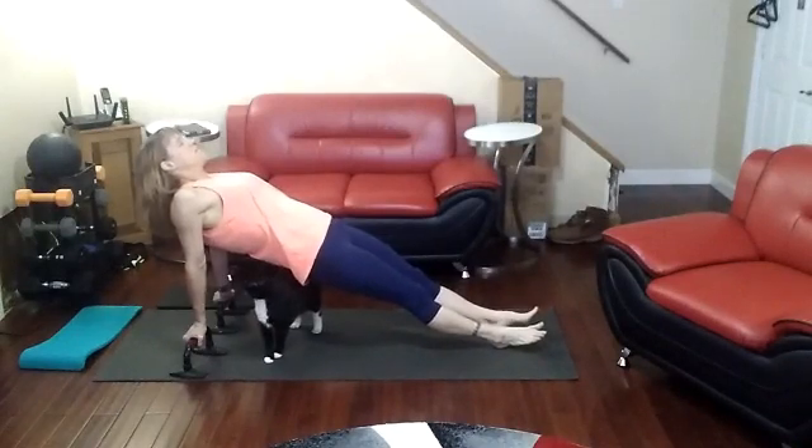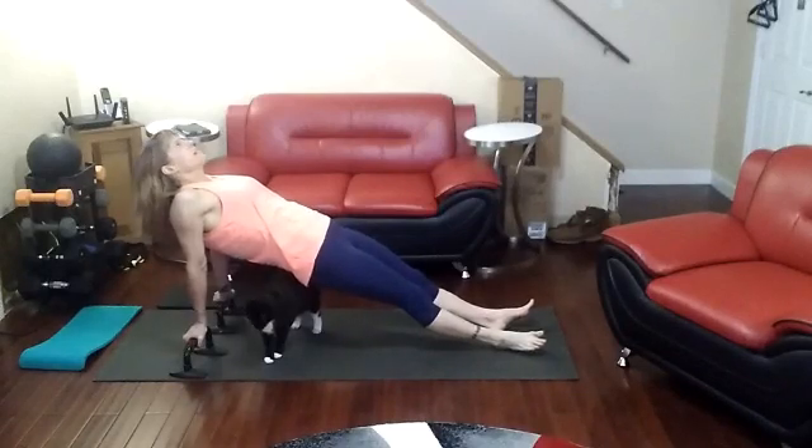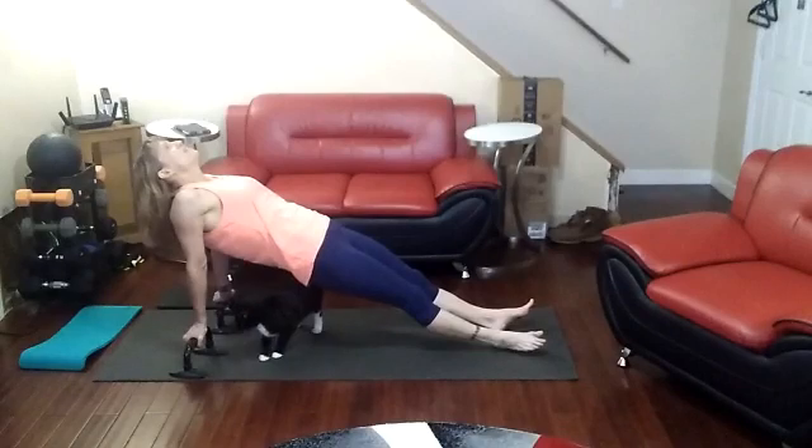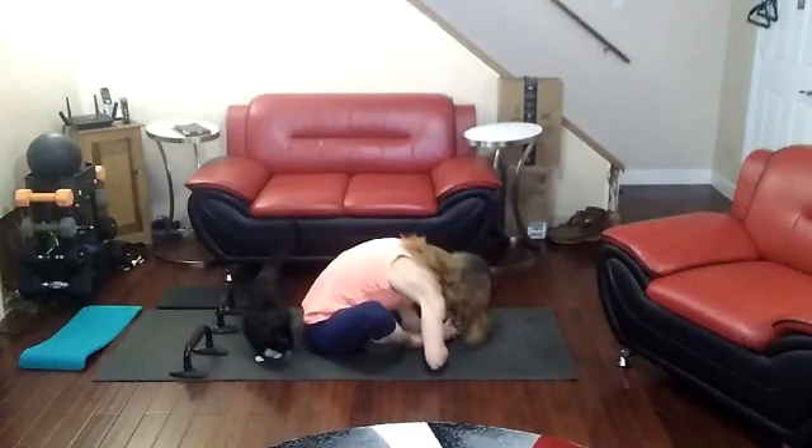Come on, hips forward. We're focusing on the thighs, the glutes, everything. Pushing it forward, don't let that buttocks drop. Down you go, stretch.